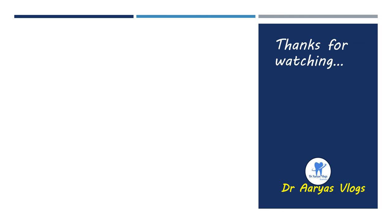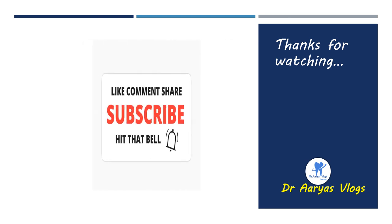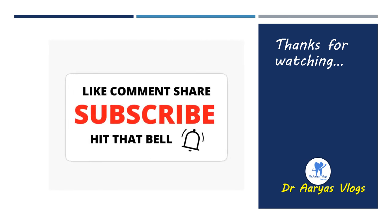That's all about the step-by-step procedure in full metal crown preparation. Thanks for watching. Please like, share, and subscribe to my channel for more videos.